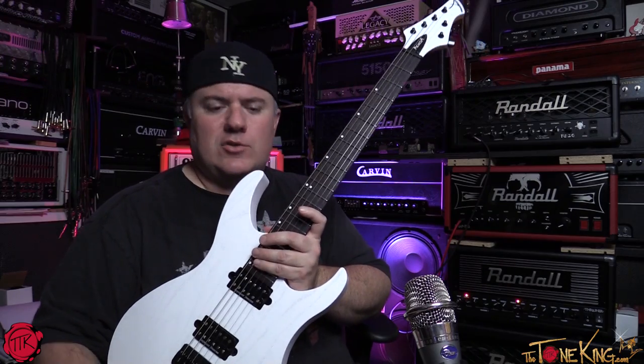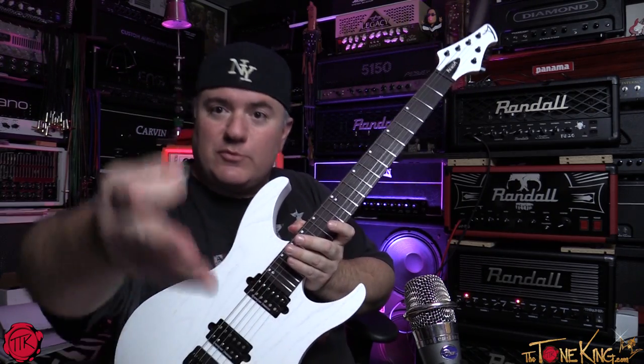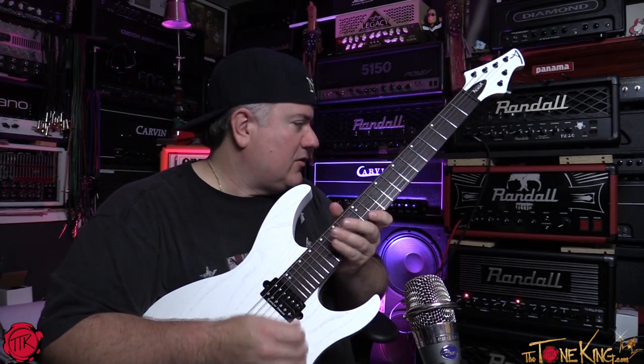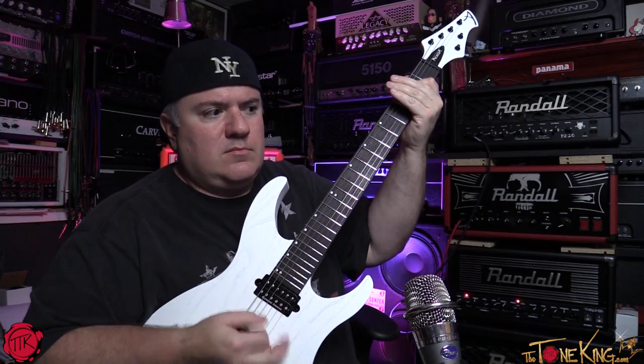October promotion, Acacia Guitars. Let me give you a quick little riff and then we'll do a full review by the weekend. I'm on the Thrasher — thrashing it out, check it out.